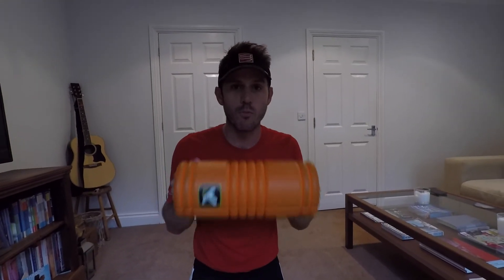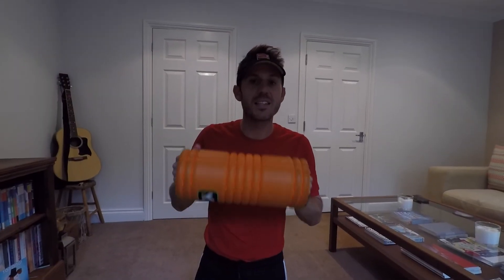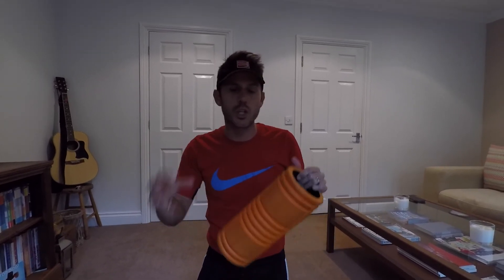One last thing I'd recommend is a grid foam roller — this one is by Trigger Point, though I'm not sponsored by anyone. It provides a deep tissue massage you can do at home, separating muscles that have been worked and making sure they repair properly, while getting rid of scar tissue. I've had a real history of injury and since using this and following this prehab routine, fingers crossed, I haven't been injured.